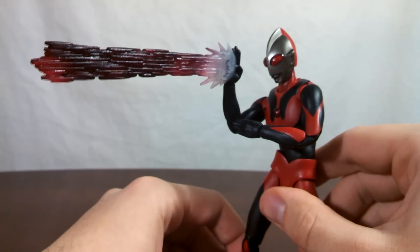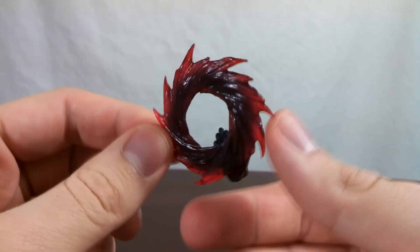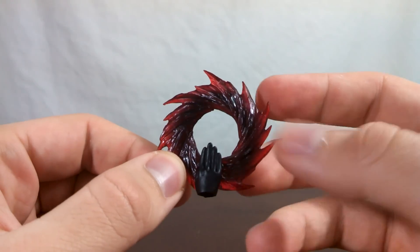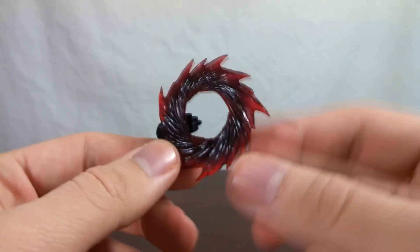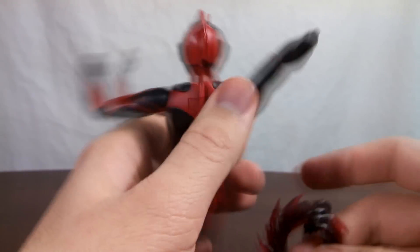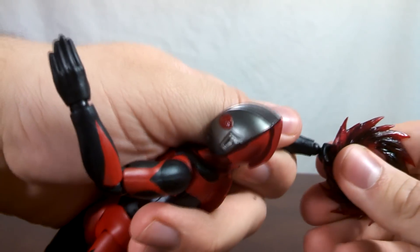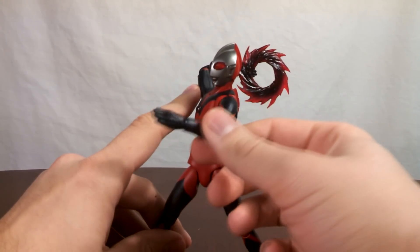But this isn't the only effect part you get with Ultraman Dark. You also get his Ultra Slash, which is pretty sweet. It looks like a nice dark cherry color for the translucent plastic. Really no paint application on this one at all, but that's okay. And just like the Specium Ray, it's super easy to pop on. With the hand popped off, all you gotta do is line up the hand attached to the Slash, pop it onto the wrist, and there you go — now he's ready to throw his attack.